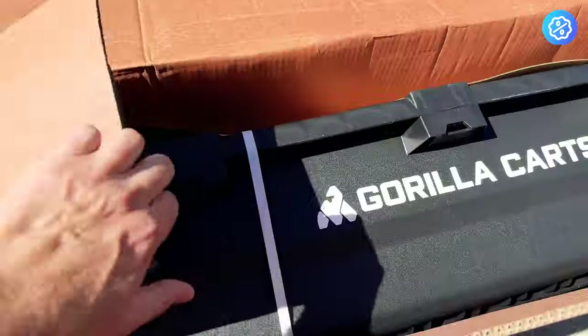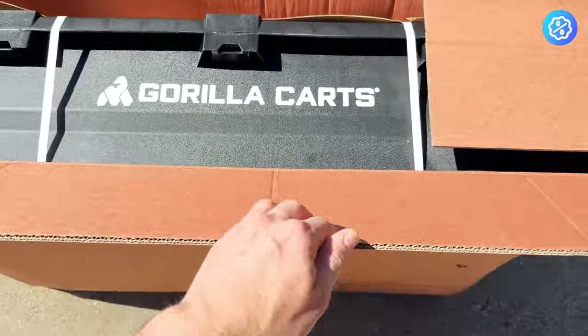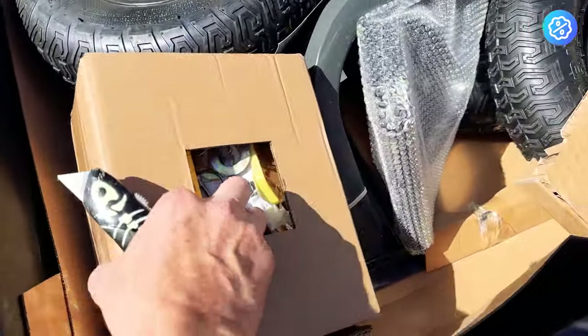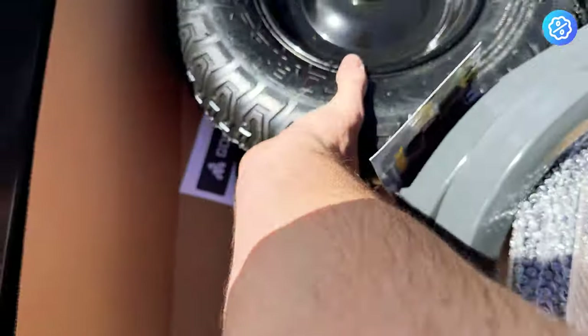I ordered my Gorilla Karts online and it arrived in a giant box. Although the box was damaged, everything inside of it was perfectly fine. I ordered this heavy-duty cart as a replacement for another cart that I had for several years and eventually wore down and broke.